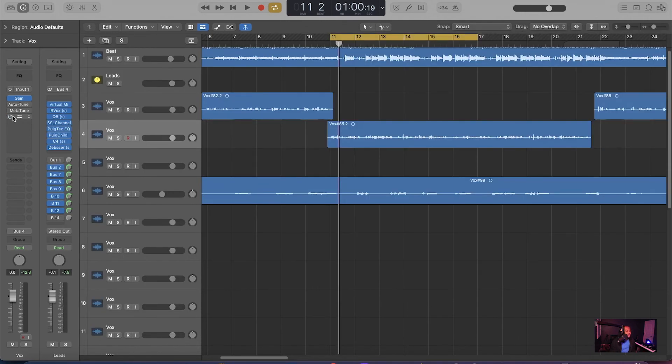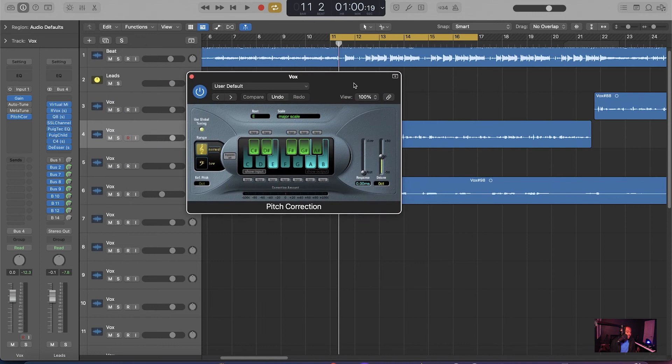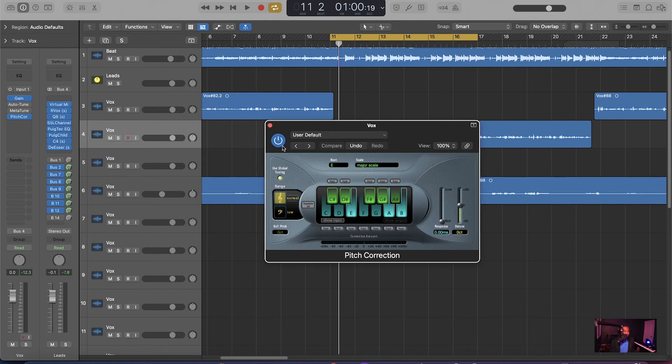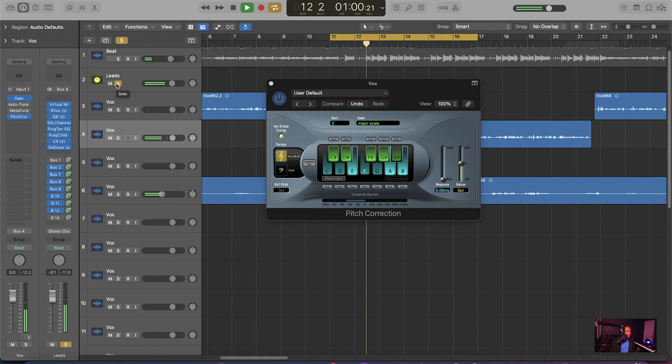Next, let's pull up the stock pitch correction plugin in Logic — the third option. If you just have Logic and you're getting into this without a lot of plugins, this can definitely get the job done. My key is set to E Major, same as the song. [Audio demo plays] Alright, so that sounds great too. As you can clearly see, there's not much of an audible difference between these three plugins.